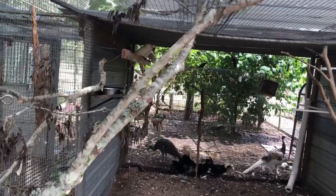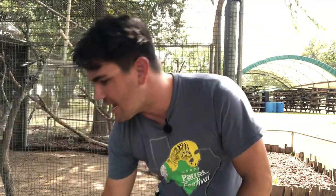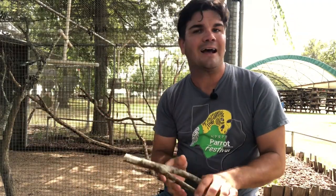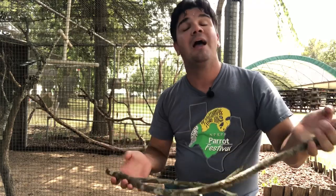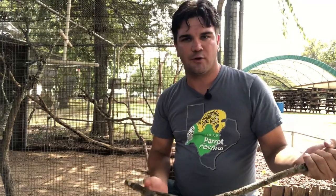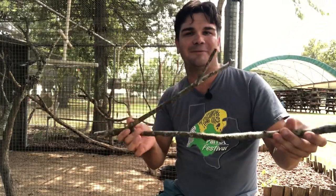If you want to install perching in an enclosure, the first thing you need is a piece of perching. I did a video on how to select appropriate browse or edible plant items — basically you want to make sure it's not toxic to your animal, not a physical danger, and hasn't been treated with pesticides or chemicals. Here I have a piece of hackberry that's safe for everything in this enclosure, though this one is a little small — it's just for demonstrating the technique.